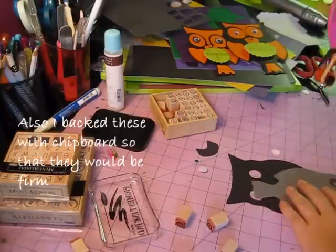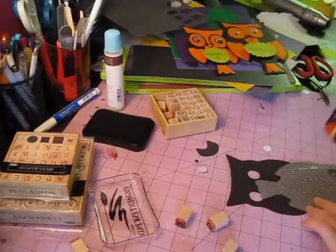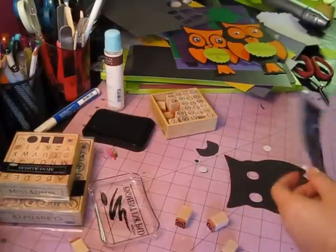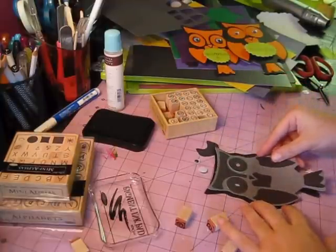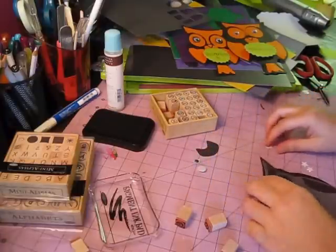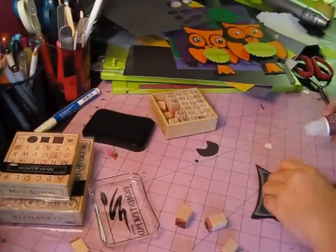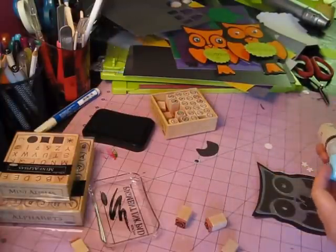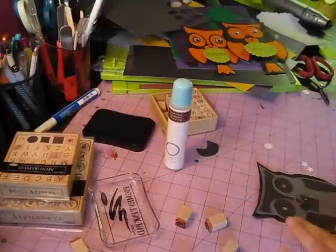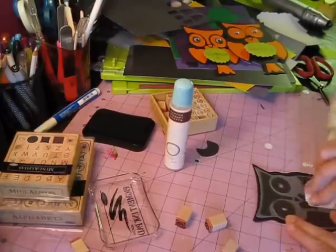I've got stuff scattered everywhere — I've been crafting all day, time flies when you're having fun. So anyway, you just line these up, and the little eyes just give a cuter effect. Oh my gosh, it would help if I would screw the top on. Lord have mercy. Talk to you soon, bye!